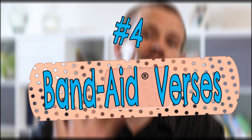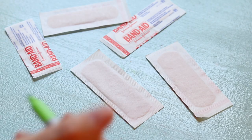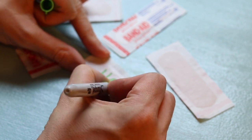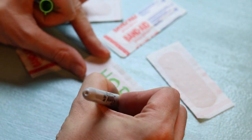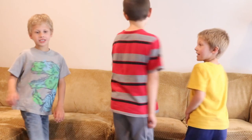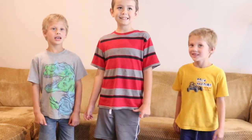Number four: Memory Verse Band-Aids. Just write silly actions like hop, stand on one leg, or clap behind your back on several Band-Aids. After teaching a Bible lesson about God helping someone who's sick or hurting, use these Band-Aids to review a verse or song. Have one child flip over a Band-Aid and then everyone follows the instructions on it by standing on one leg or clapping behind their back while they repeat the verse or song together. Kids will enjoy following the silly instructions while they say the verse or song over and over to help them memorize it.